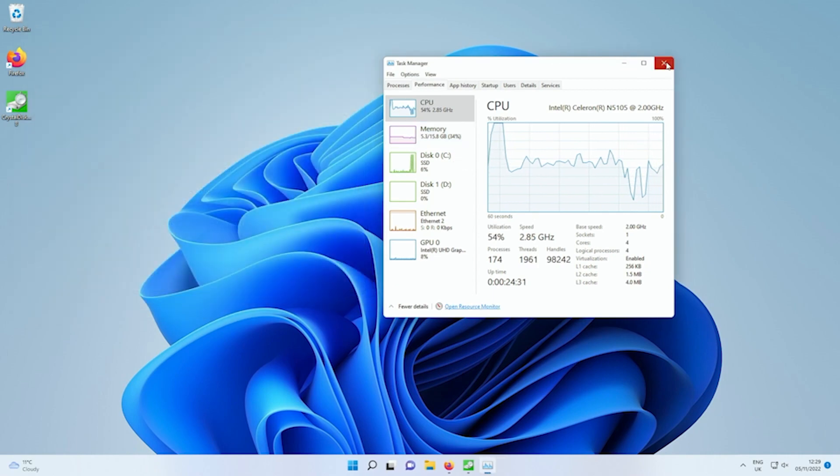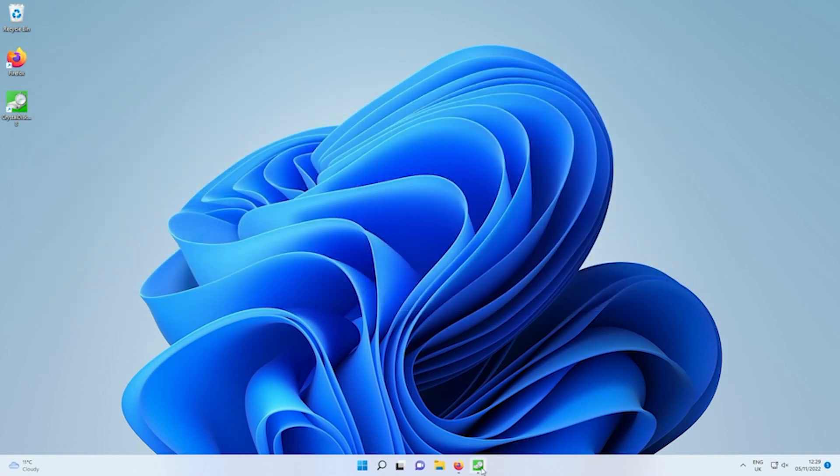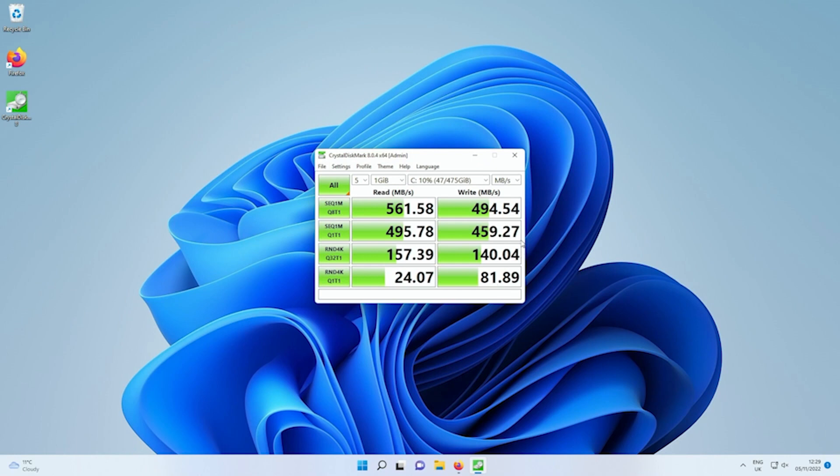Let me show you the test I just did on the solid state drive. As I said, you can expect about 500 megabytes per second of read and write speeds, and I'd say that's performing absolutely fine. It's a bit of a shame we don't get an NVMe drive here.